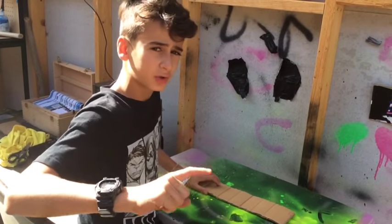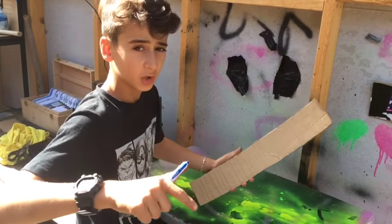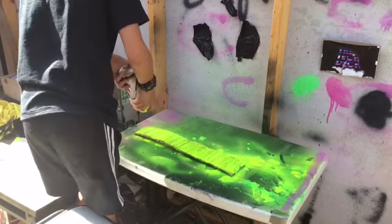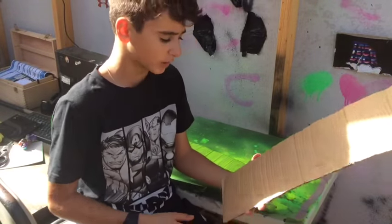Alright guys, the first thing you need to do is spray paint this cardboard yellow to use it as my belt. The next step is you want to make the logo for the belt and then cut it out.